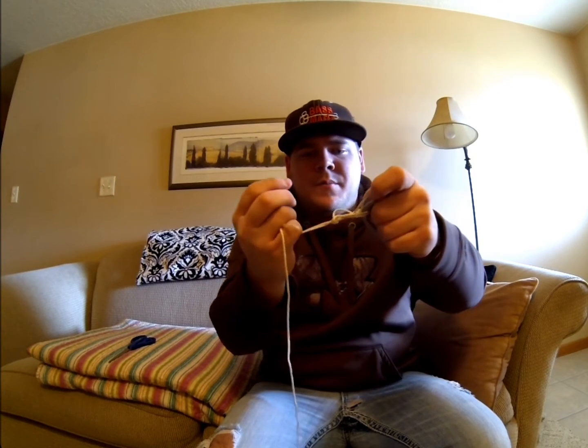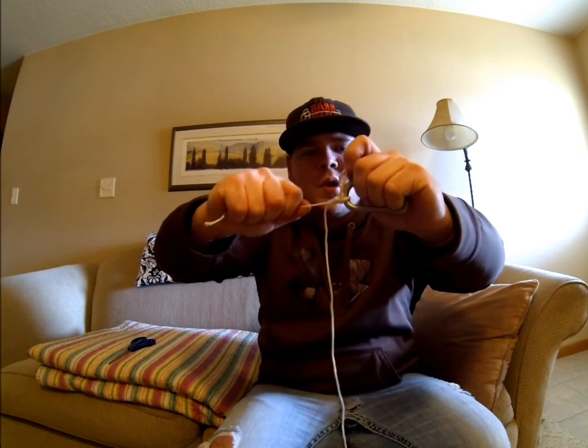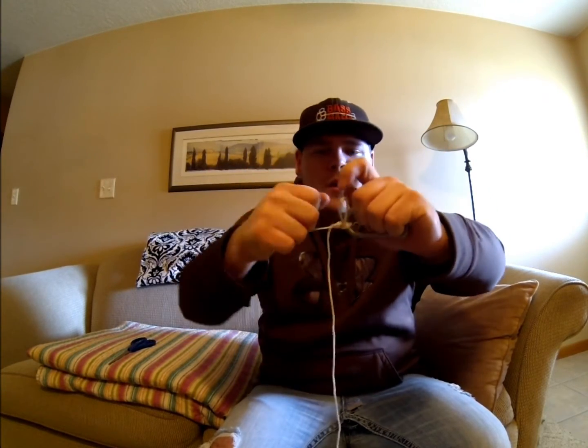Just like that — boom. Then after that you want to tighten it up. Pull this — boom. It's strong!